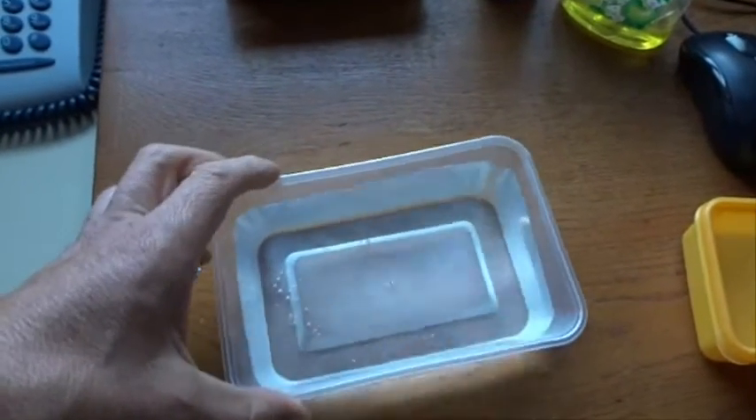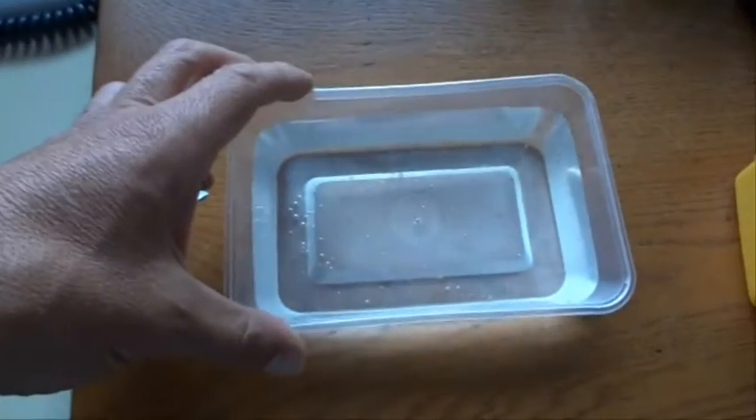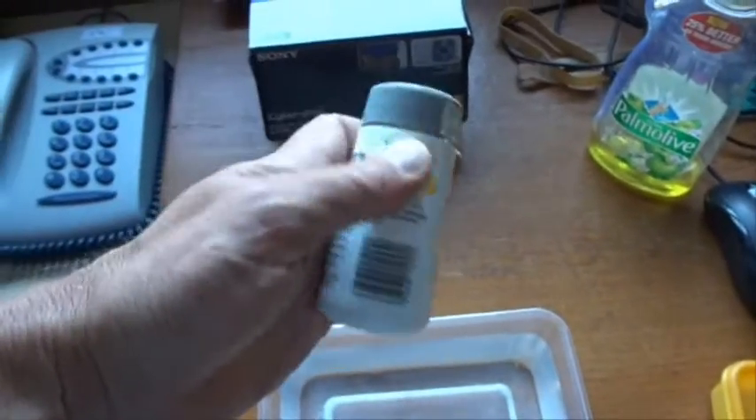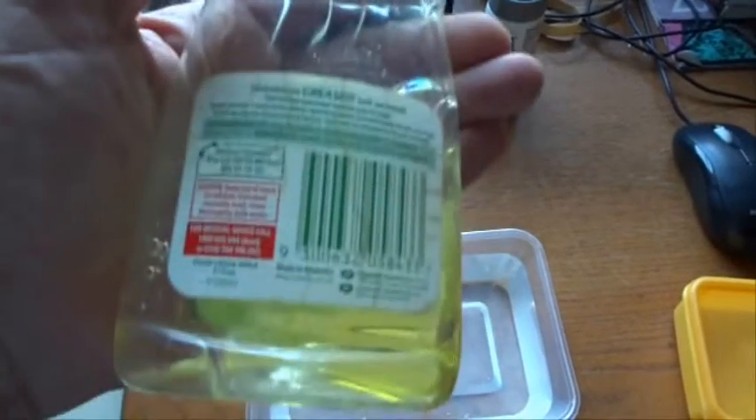Hi there, we've got a great experiment today. We've got a bowl with a bit of water in it, and we need some pepper and a bit of dishwashing liquid.